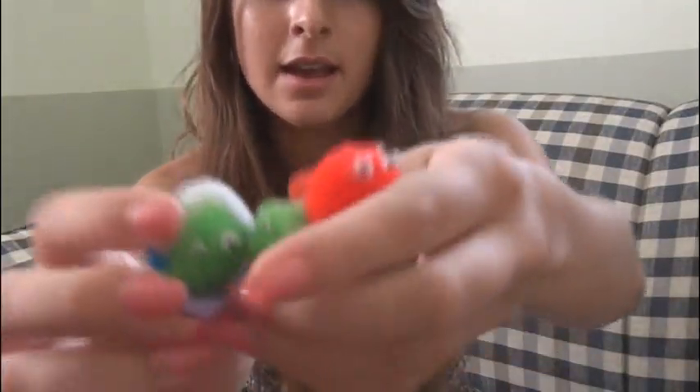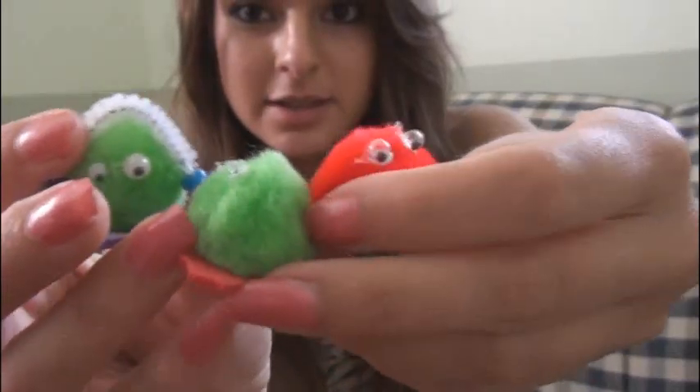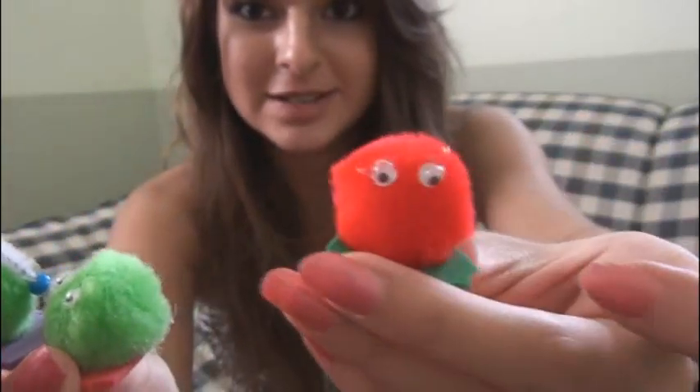Hey everyone, in this video I'm going to show you guys how to make a pom-pom pet. They're really cute and they're really easy to make.